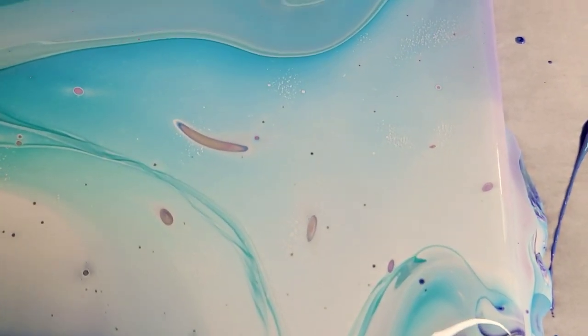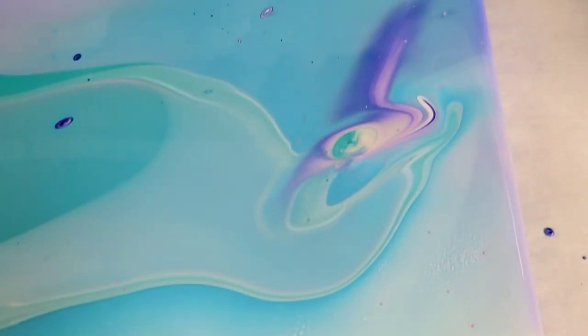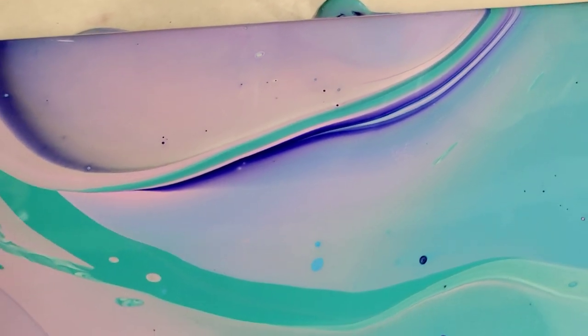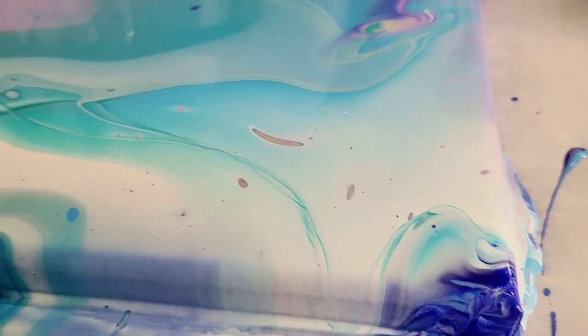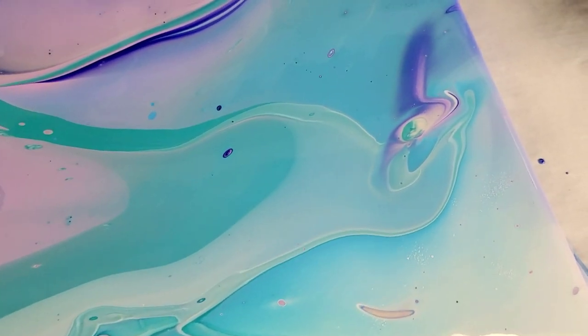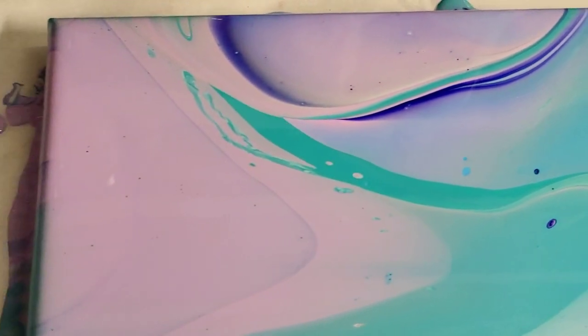In the lower right-hand corner we do have some little reactions in there, but really not a lot. I think this will look super pretty on the tree ring when I do that video. That's my first experiment with this paint — let me know what you guys think, let me know if you've tried it before, and stay tuned for the next experiment, which will be a flip cup with the cell activator. Thanks for watching!